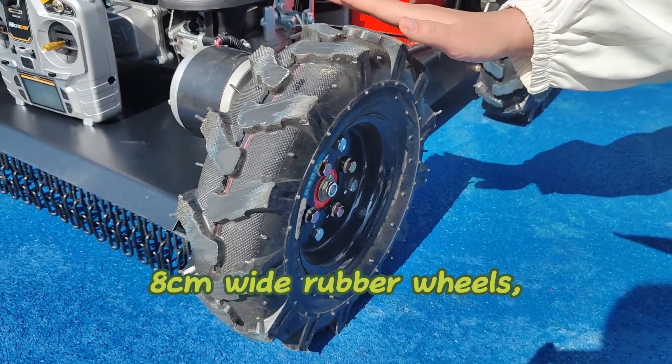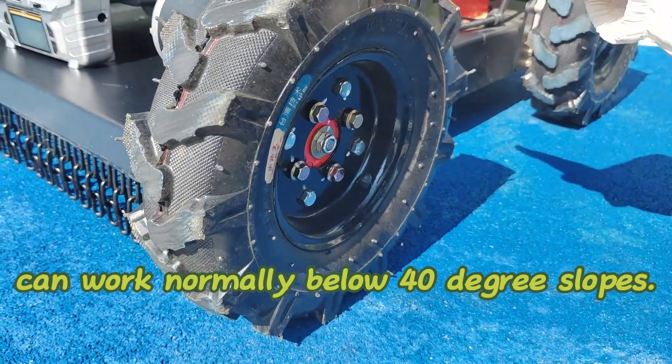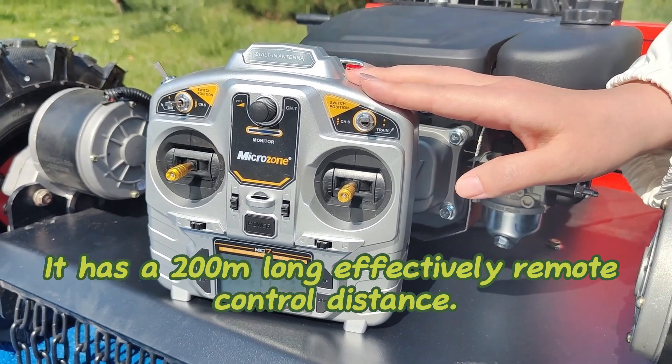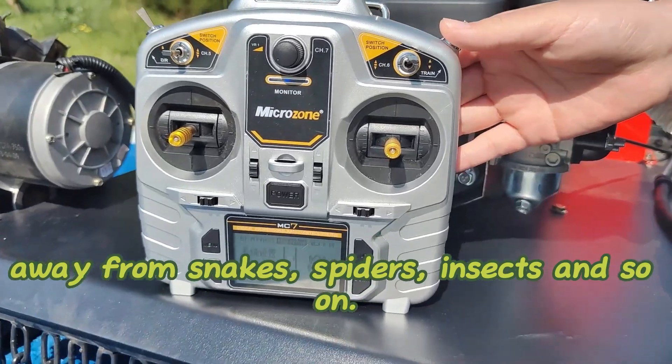8cm wide rubber wheels can protect your grass perfectly. Special design wheels can walk normally below 40 degree slopes. It has a 200m long effective remote control distance, putting users in a safe mowing environment, away from snakes, spiders, insects and so on.